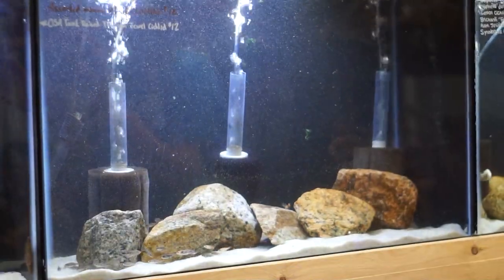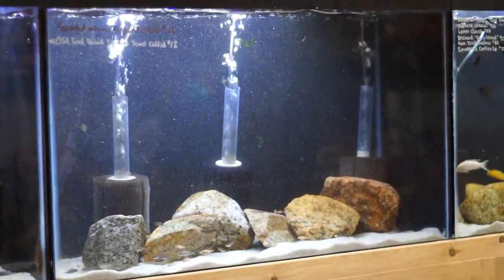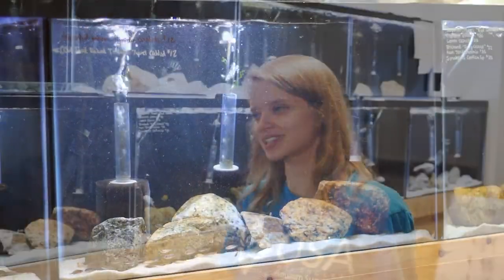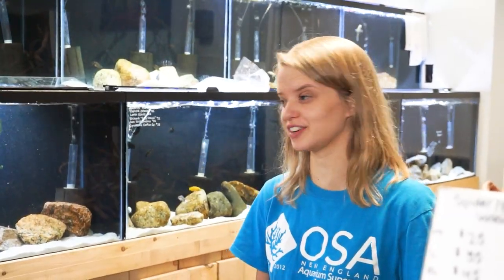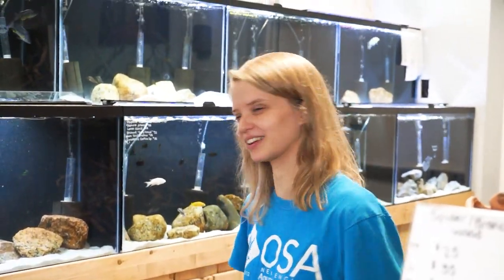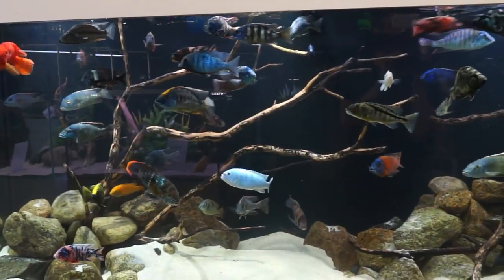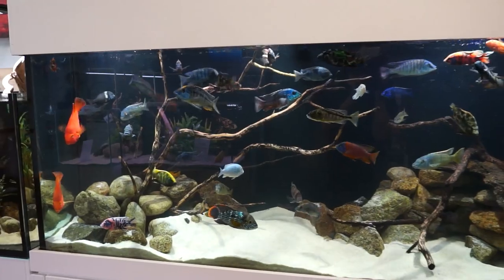It'll take about two months for these guys to get to about two and a half inches or so and to start getting their color. Right now they're just white and gray — they look kind of boring. But these guys are OB baby peacocks and they might have some other things mixed in; we really don't know, especially in a big tank like that. I'm not totally sure who the father is — I think it's another OB — but we'll just have to see and watch how these guys grow up. This is our African cichlid display here at our Seekonk store and it is packed with fish.